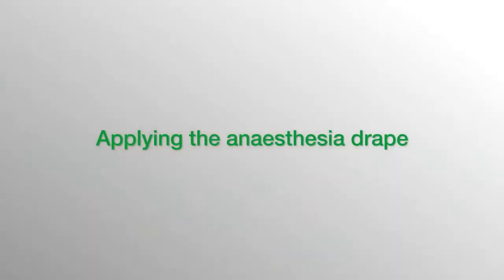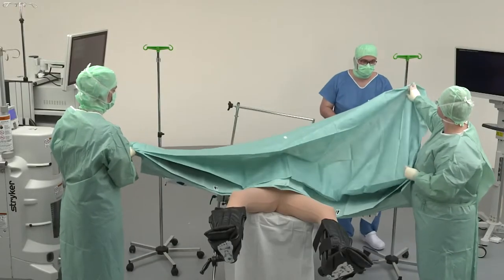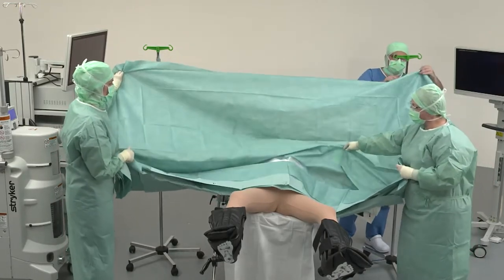In the second step, the drape is unfolded in the direction of the anesthesia team and handed over to them. Here, too, the arrows show the direction.